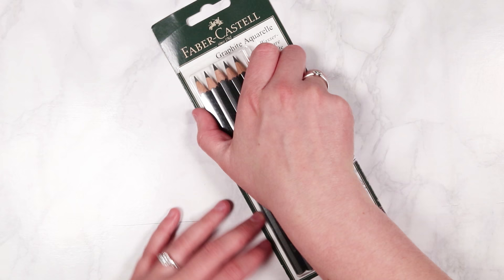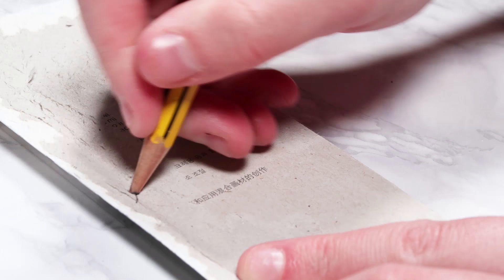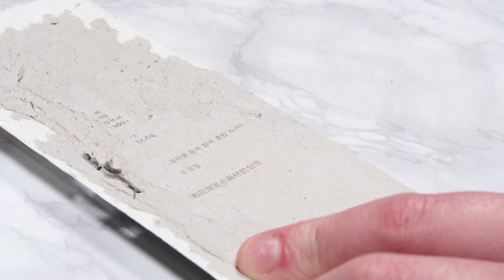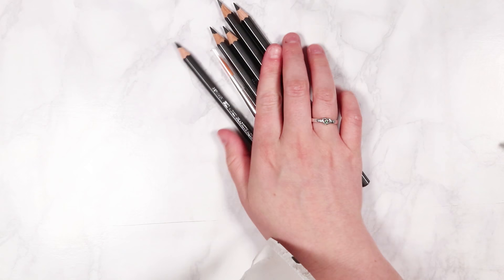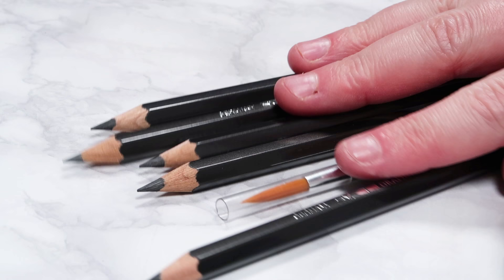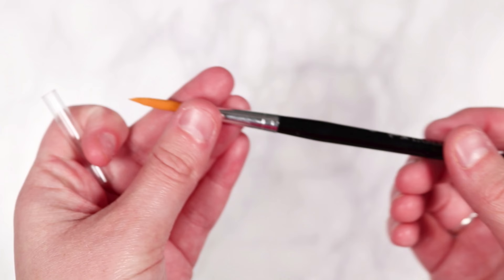I start by opening up the packaging and this set contains five different pencils and it also comes with a water brush. You can get this set without the paintbrush but I wanted to get the full set and test the paintbrush as well using all the supplies that I was given in this set, so I won't be using any of my normal paintbrushes — just this one here.